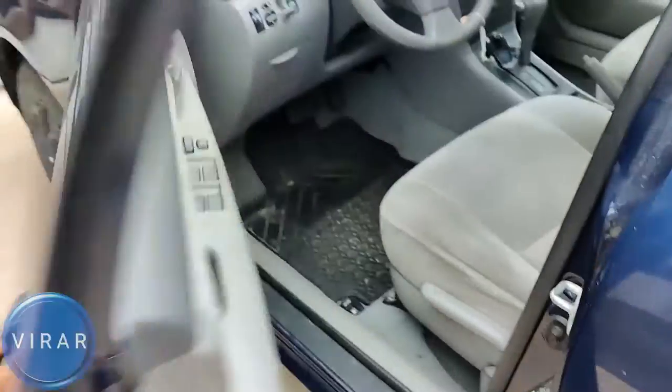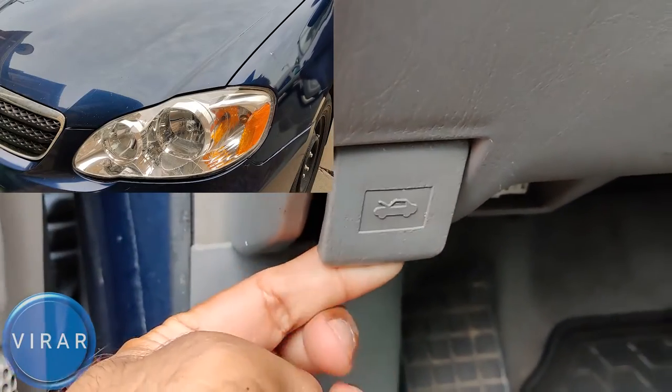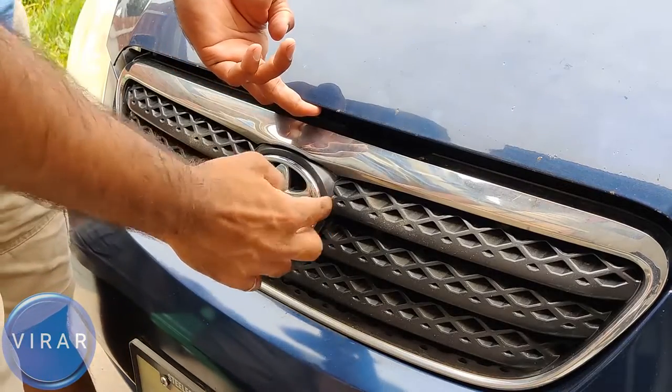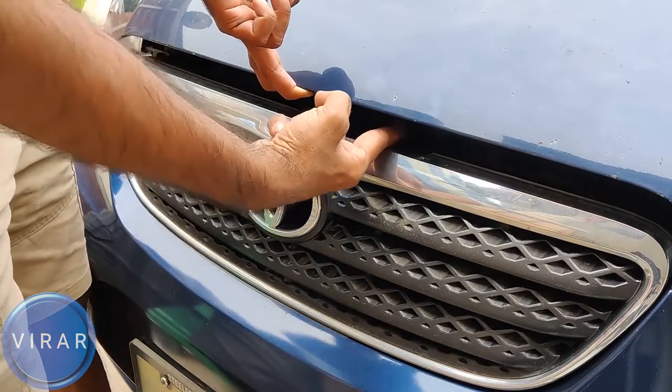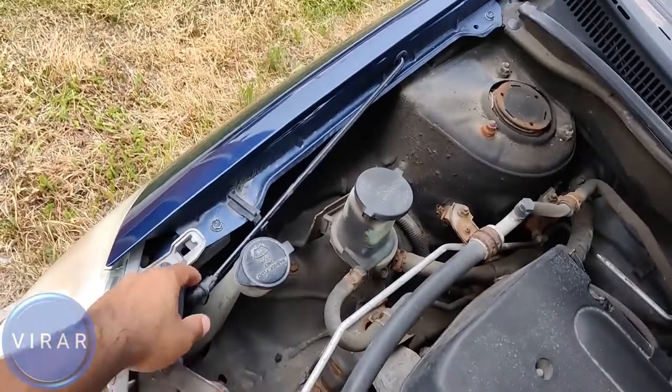Open the driver's side door. Now right where the driver's left foot would go, there's the primary hood release lever. Pull it lightly. Now in front of the vehicle, right by where the Toyota emblem is — see where I'm putting one finger in there? Just put one finger in there and lift it up. Now you can open up the hood.